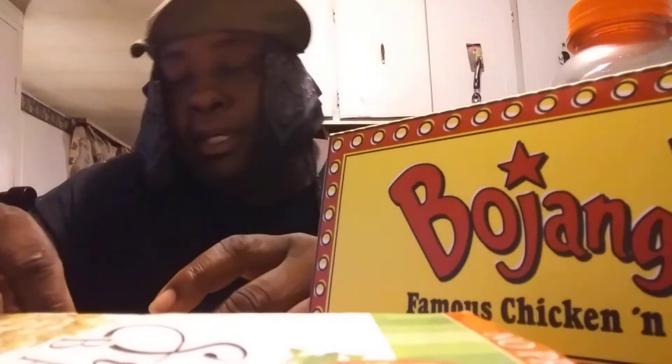Welcome back to the channel. In this video I'm gonna show you guys the Bojangles blueberry biscuit. A lot of y'all probably know about this one, some of y'all probably don't, but anyway I'm gonna see what it tastes like.